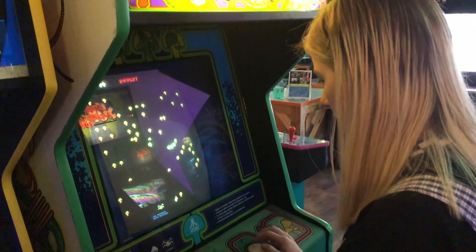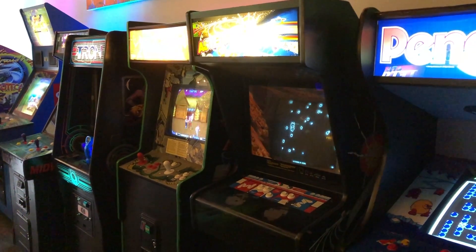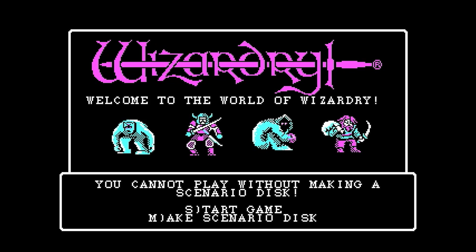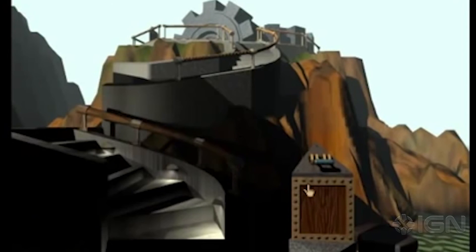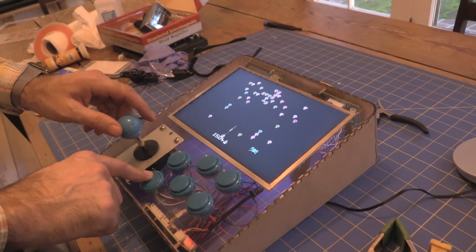My 15-year-old daughter and I love retro video games. We often go to a retro video game arcade in Pasadena, California, and we also play a lot of computer games from the 1980s and 1990s. We thought it would be fun to build a dedicated machine at home that we could use to play these retro games.